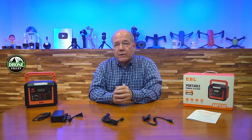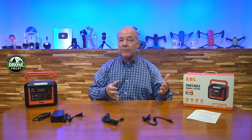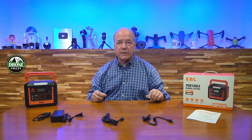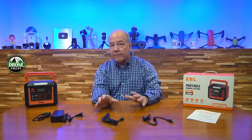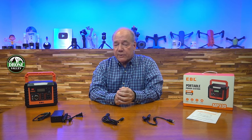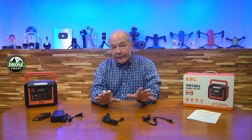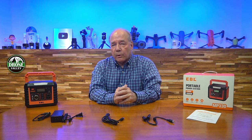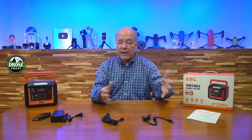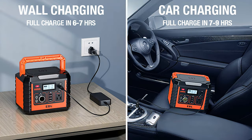Now let's talk about the power station itself. A power station is essentially a really big battery that you charge up, take with you out in the field, and then use that stored energy to charge all your portable devices. The key questions are: how do you charge it, how long will it hold the charge, and how does it deliver that charge to your portable devices out in the field? EBL has thought through all three phases. I love that I can charge it at home, in my car, and from a solar panel — and unlike other portable power stations, they include all the cables, so you don't have to search for them.